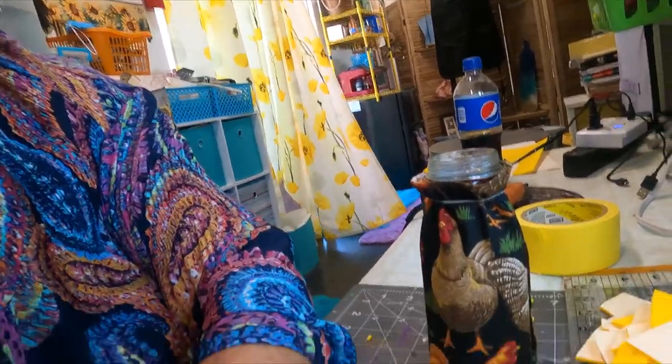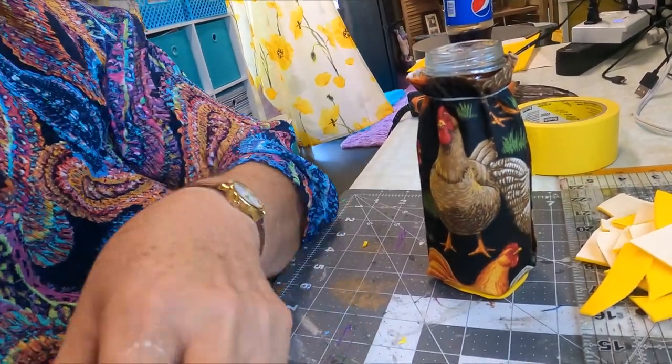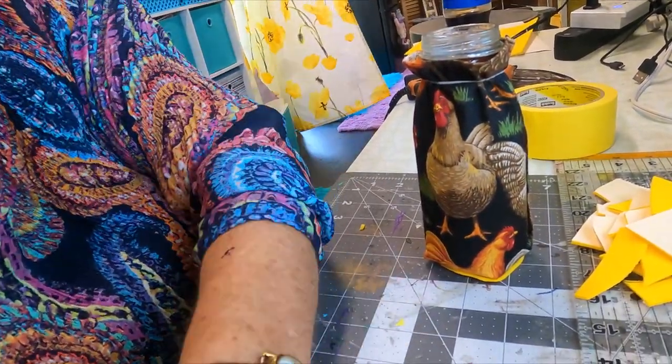Okay, so we're gonna work on Chucky Chicken today. Here's the bottle that I did with the chicken thing. Now I tried two different methods for his feet, and one ended up being way better than the other. Let me show you an example.